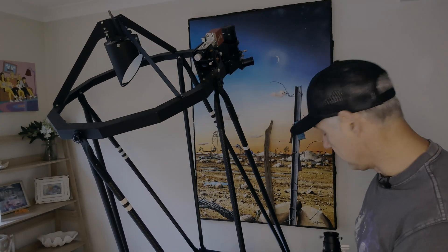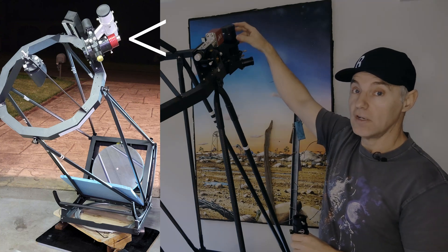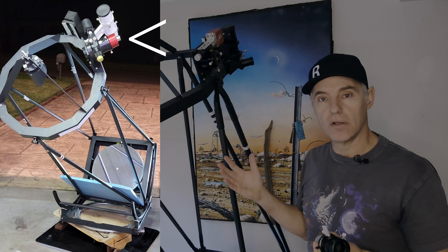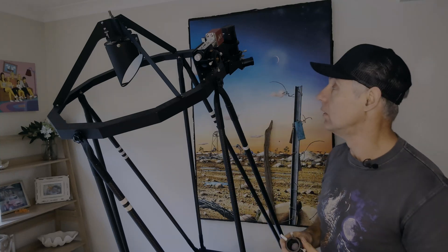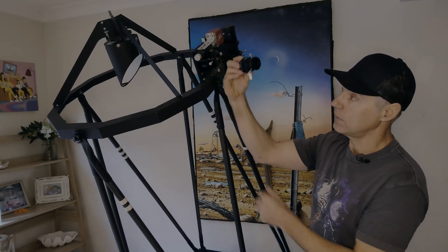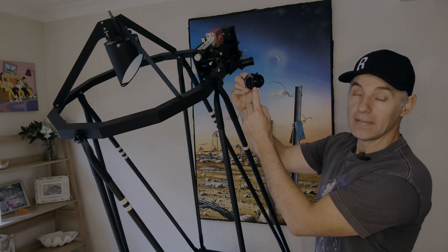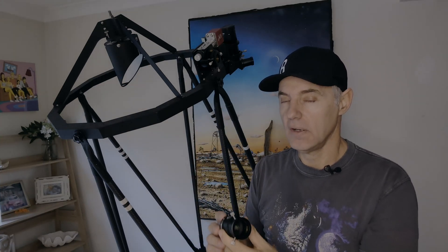On my 16-inch the focuser is offset a little bit, better for visual. When I first put it together I was doing a lot more visual and didn't have plans for planetary imaging. Because of the focuser position on the 16, the horizon is at a slightly different orientation compared to the 24. On an alt-az scope the horizon never changes — you can swing it west or east and the position of your ADC is always the same.